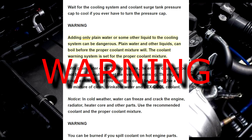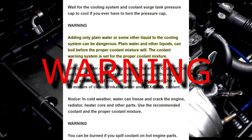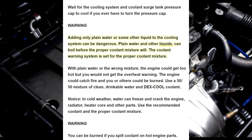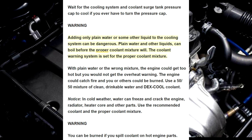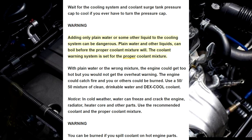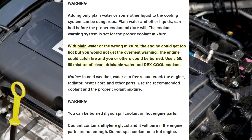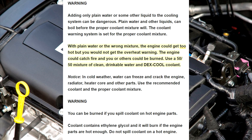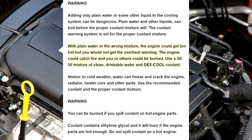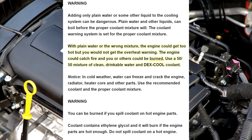Warning! Adding only plain water or some other liquid to the cooling system can be dangerous. Plain water and other liquids can boil before the proper coolant mixture will. The coolant warning system is set for the proper coolant mixture. With plain water or the wrong mixture, the engine could get too hot but you would not get the overheat warning. The engine could catch fire and you or others could be burned.